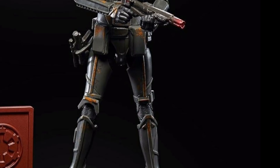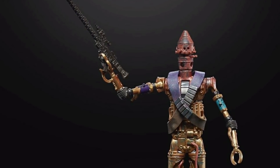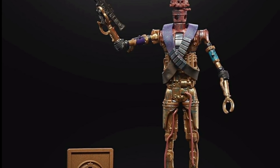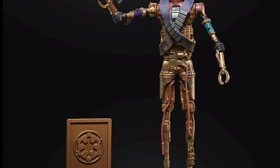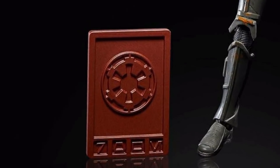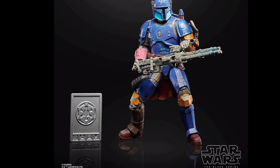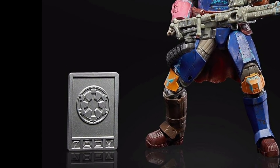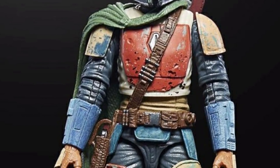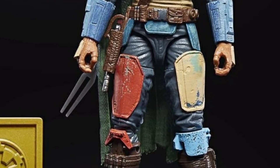Next up is IG-11, which I thought was brilliant - I can finally get IG-11. But he's a bit rusty looking, a bit brown, and then you look at the extra colors on him and it just looks a bit horrible. All of these come with a credit chip in different colors, so I guess they're all republic credits that you collect. The Mandalorian is all right - he's in a slightly brighter color and it doesn't look too bad.